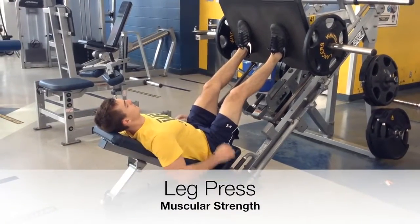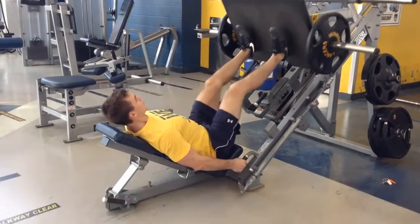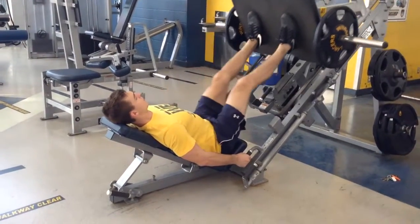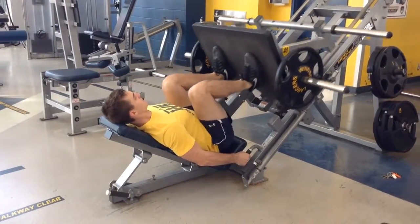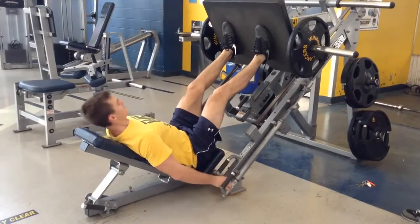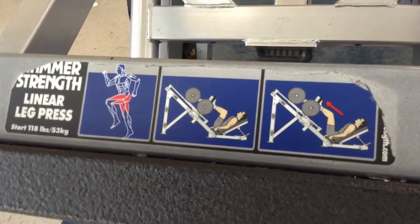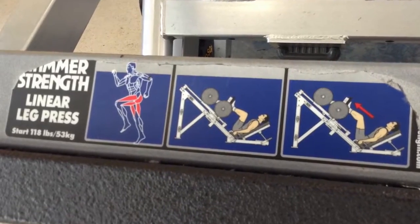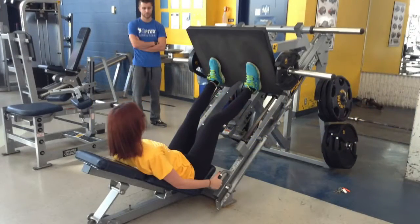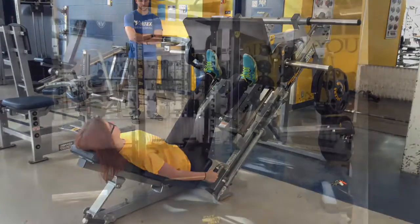Like the bench press, the leg press also measures muscular strength but in the lower body. Students will again use a set weight and perform as many repetitions as possible — males will use approximately 210 lbs, females approximately 170 lbs. It is important to take note of your leg press machine's starting weight. Remember proper foot placement of approximately shoulder width apart. Students will bring the carriage to a 90 degree bend and extend the legs fully without locking the knees.